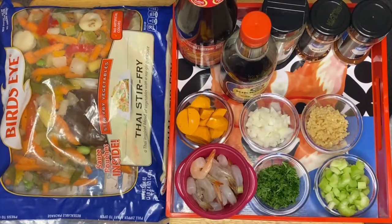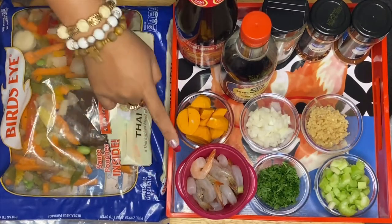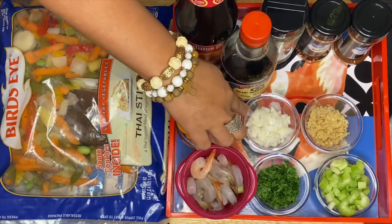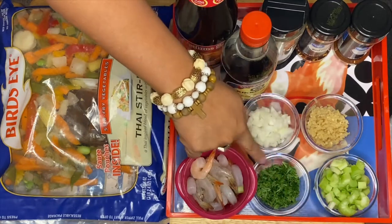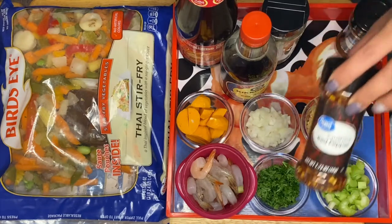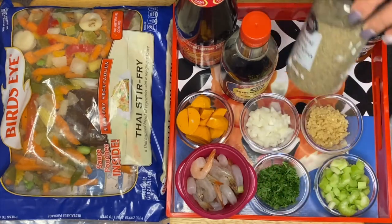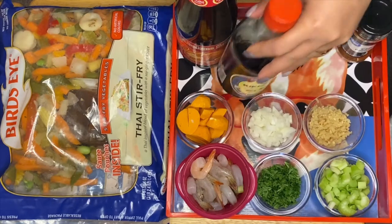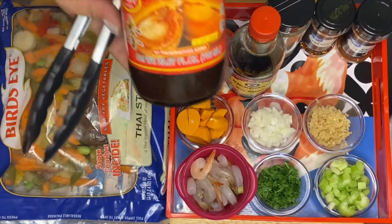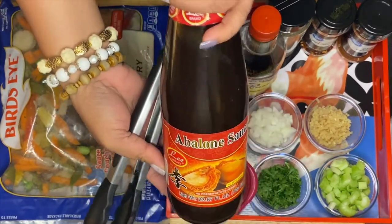Hi guys, welcome to my channel. We're going to make an Asian style mixed vegetables dish. Here are our ingredients: shrimp, prawn balls, onion, garlic, celery, parsley, chili powder, red pepper, black pepper, soy sauce, and a special one — this is the abalone sauce.